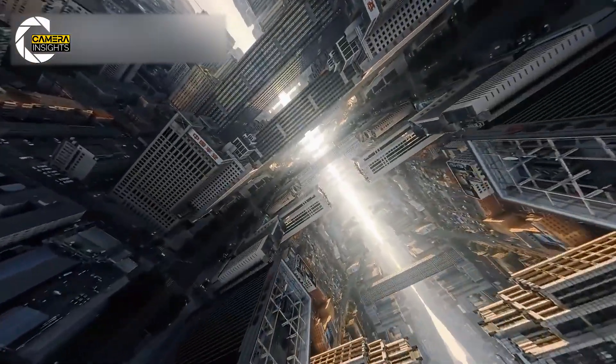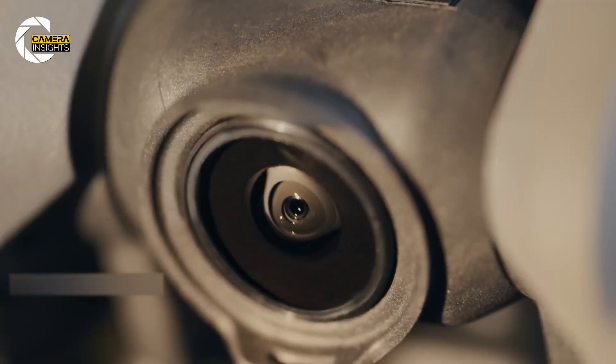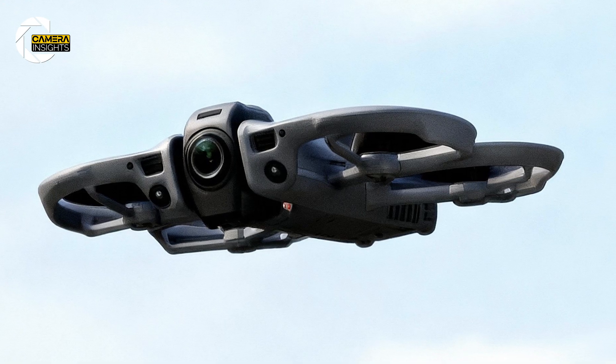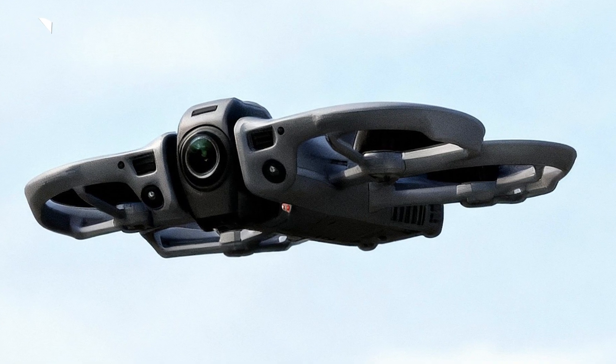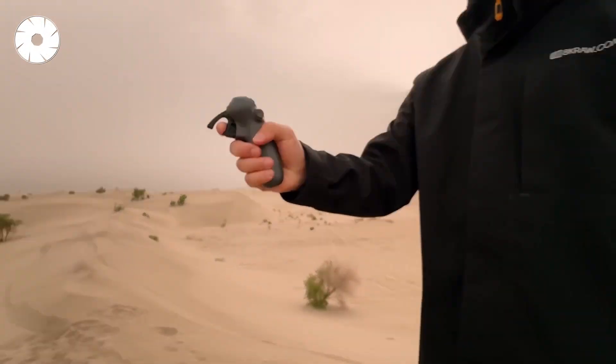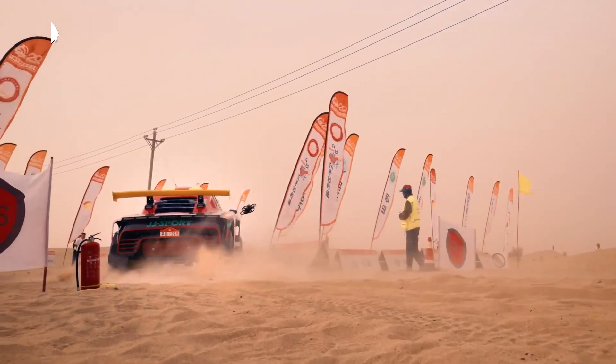Right now the community is split. Some leakers describe a straight successor with a 1-inch sensor. Others show twin lenses and call it Avatar 360. Both scenarios change how you shoot and edit, so let's break down what each would actually mean for creators.